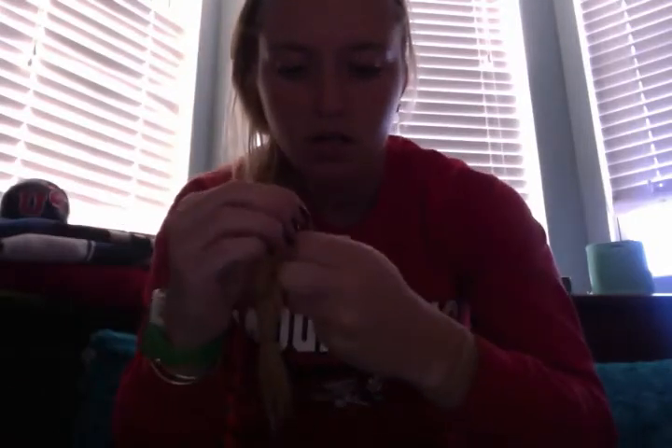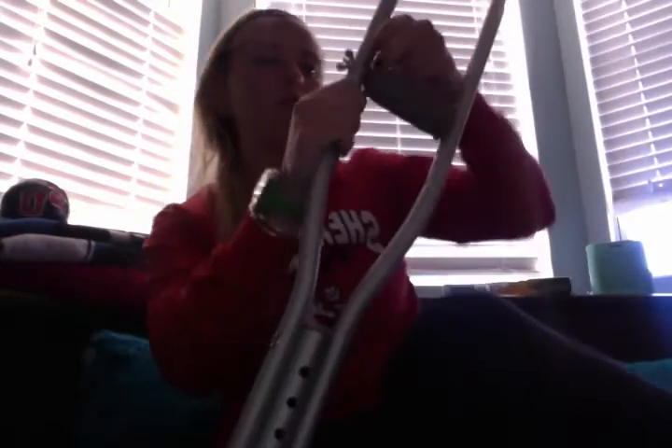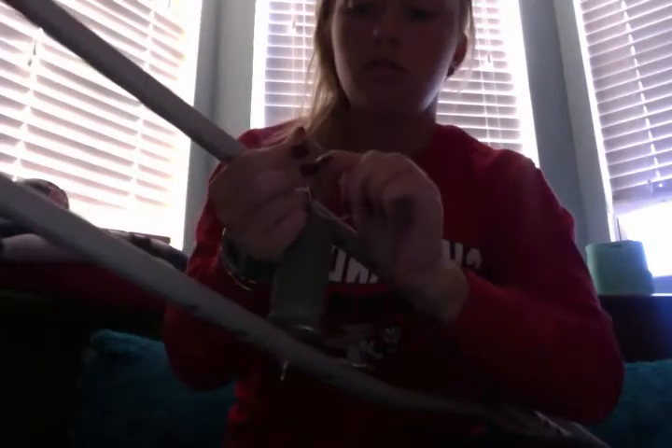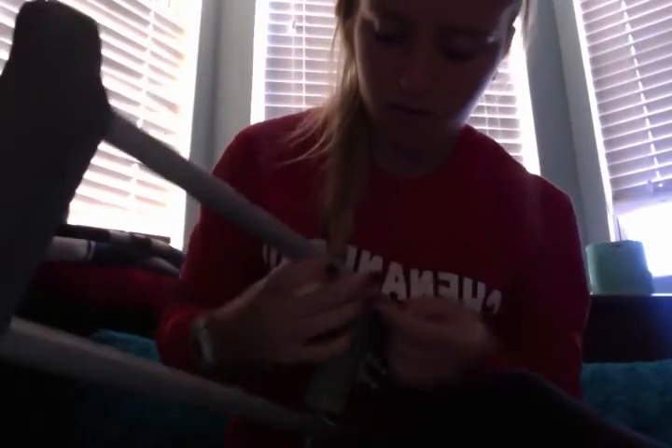The easiest way to do this is to undo your hook and attach it from the big ball side onto the crutch handle. I'll go ahead and do that with both hooks. Now both hooks are on.